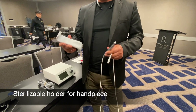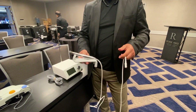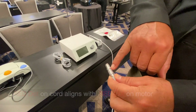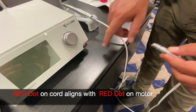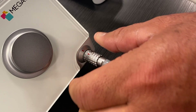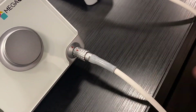Here is your sterile holder — you can sterilize this or wipe it down, whichever you prefer. It's completely sterilizable and sets nicely adjacent to your motor. What you do is simply look for the red dot on your BNR motor and align it with the red dot on the handpiece. As they align, you put it in, gently push and give it a little turn to make sure it's fully engaged. It'll mate to where this portion is flush and the red dots are connected — that's fully engaged.